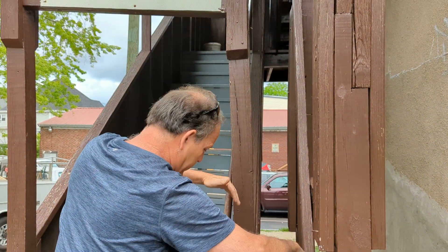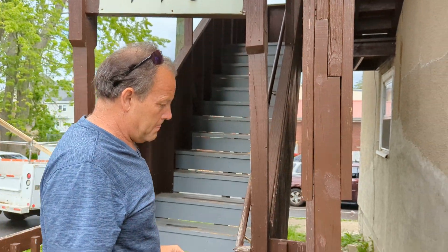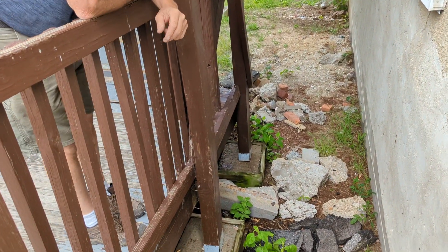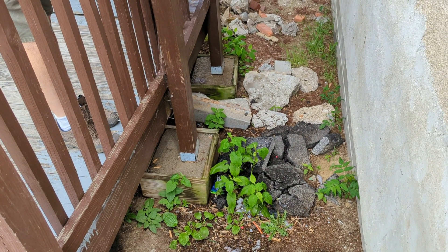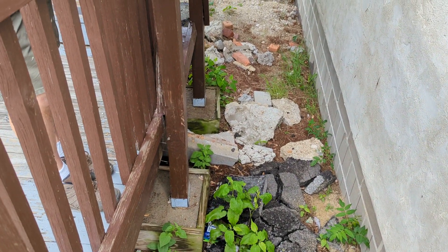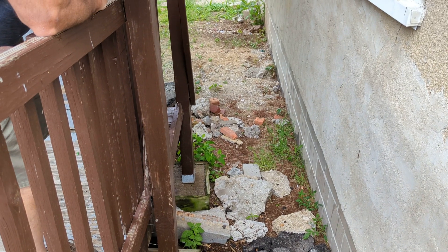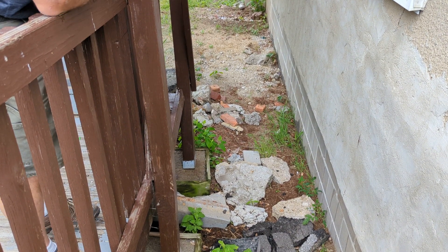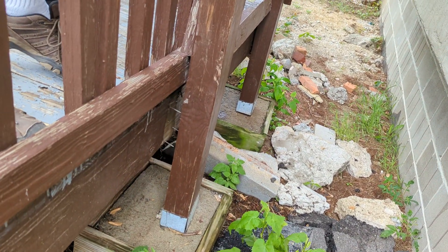This is going down. Should we jack it up and pour a better foundation? Well, I'd probably cut it, jack it up, and then put something in and sandwich it like this. You can see it's already coming apart right at the bottom.